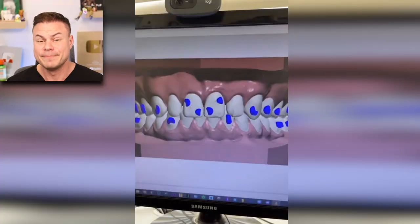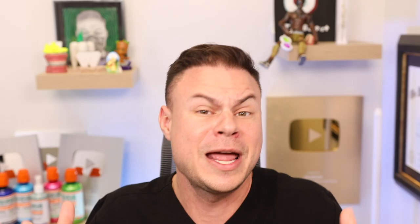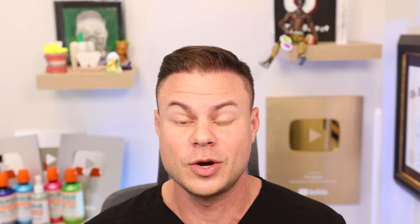He used software to plan out the 3D stages of moving his teeth. But notice the blue things — those are called attachments. You have to have somebody apply them using etching gel and different drills to get the glue off. He probably didn't put these on, or had a friend or dentist do it — and if a dentist did it, they'd charge a lot because it's essentially at-home dentistry. Technically, for this to work, you would have to glue the attachments on and have them removed after the case is done.